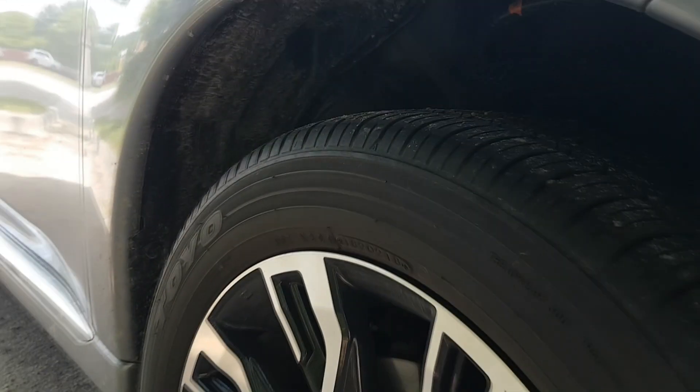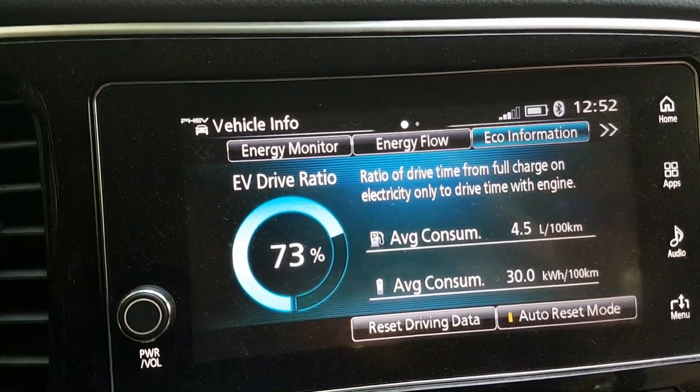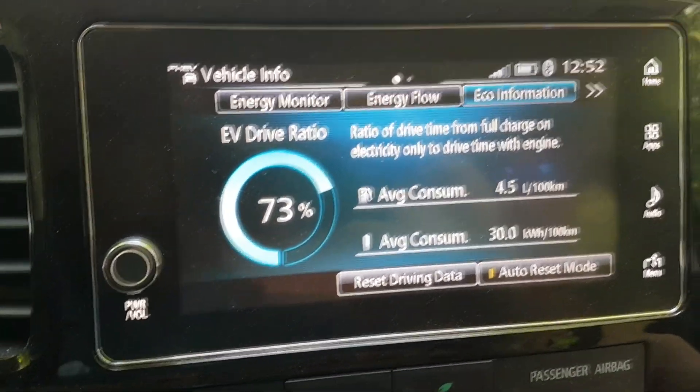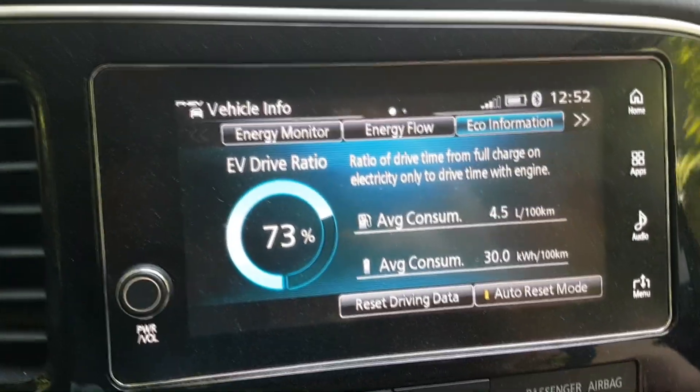Listen to that baby hum. Okay, so end of trip guys — about 65 kilometers. We had to make some extra stops on the way today. And here's what we're getting pulling the trailer: 30 kilowatt-hours and 4.5 liters. So we're at camp now. I've unhooked the trailer and I'm going to put it in four-by-four lock, do another 20 kilometers on the back roads, and just see what happens — if I get any warning lights or anything showing it's not in four-by-four.